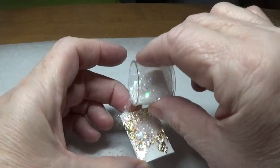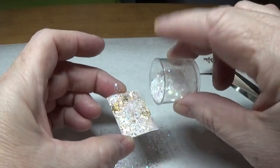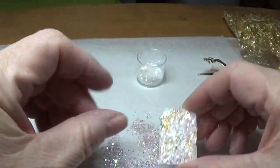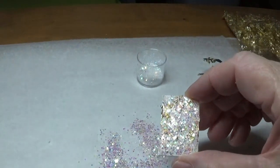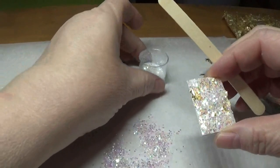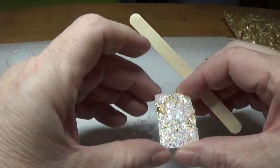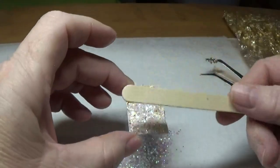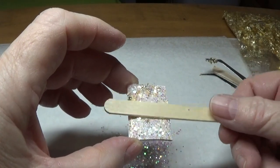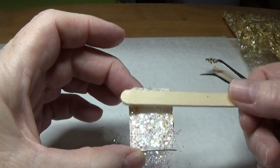I'll take the clean side of a popsicle stick and press the gold leaf down. I'm mainly working around the edges right now because we're going to be adding charms in the middle. Then I set the gold leafing aside and sprinkle iridescent glitter all over. You can take your wooden popsicle stick and tap the glitter down into the triple thick.